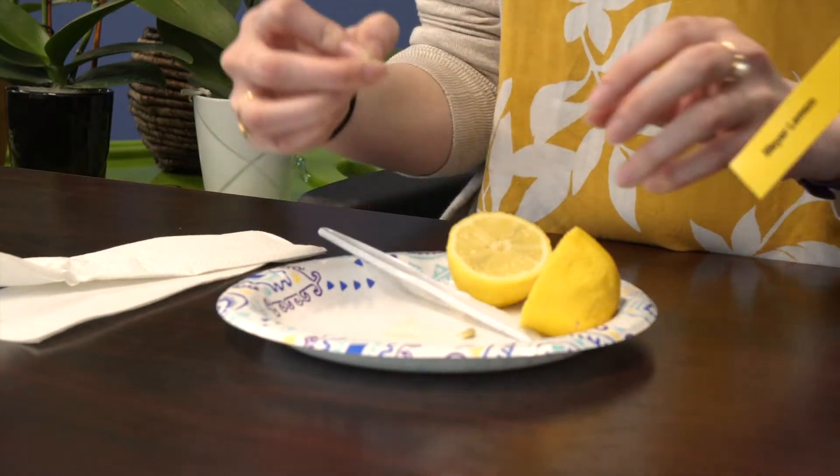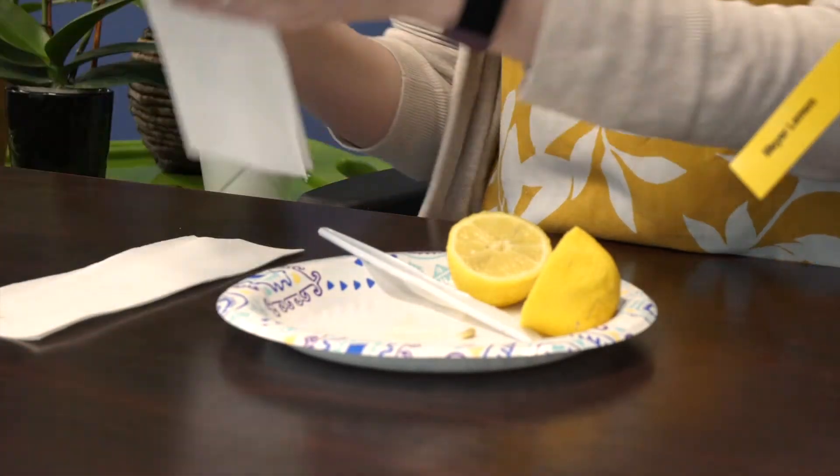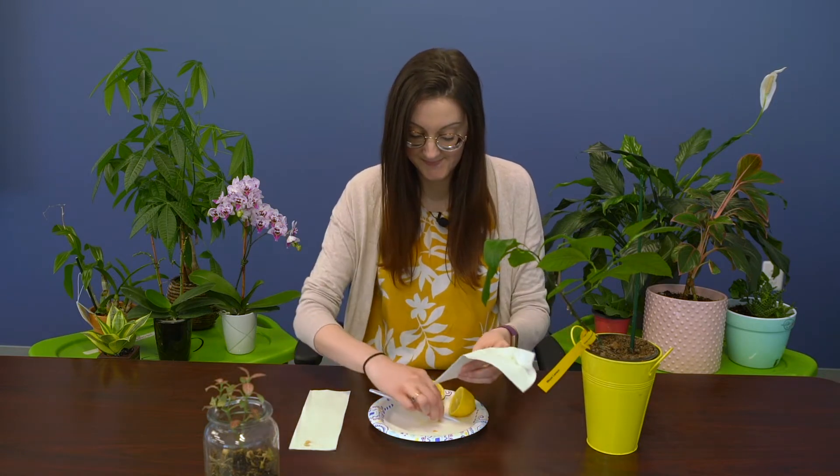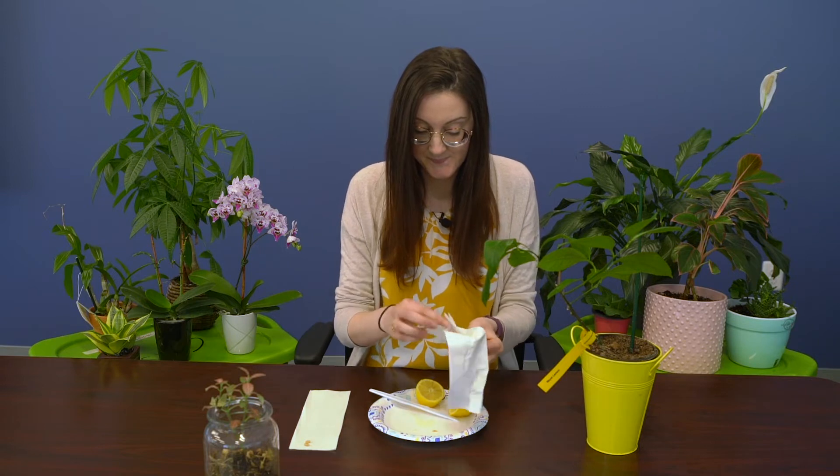You're just going to take your seeds and put them in your paper towel and give them a nice rub, because you want to get the pulp off and make sure they're nice and dry. Otherwise, they're not going to be able to sprout. Some people also do this by putting the lemon seeds in their mouth and sucking the pulp off, but I don't like that. Just get your seed, rub it in the paper towel, and get it nice and dry.